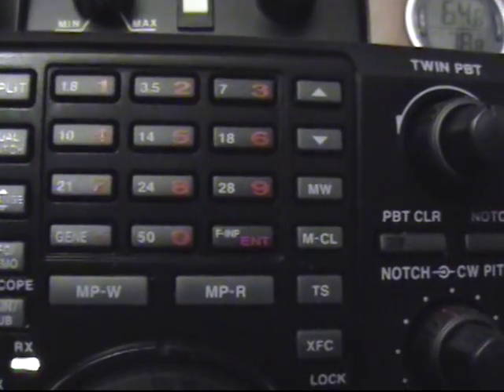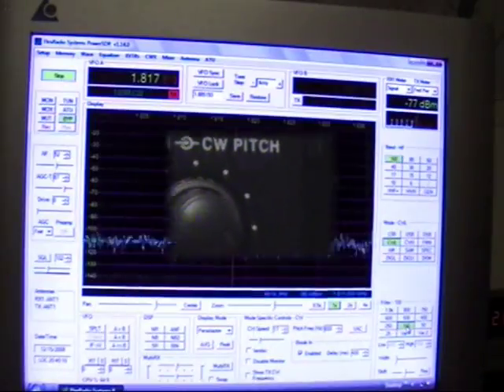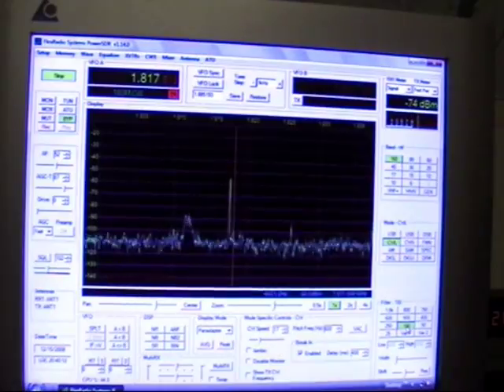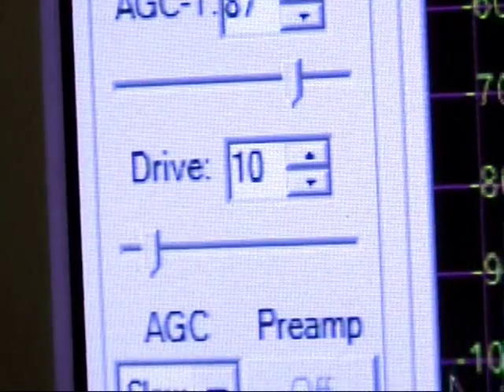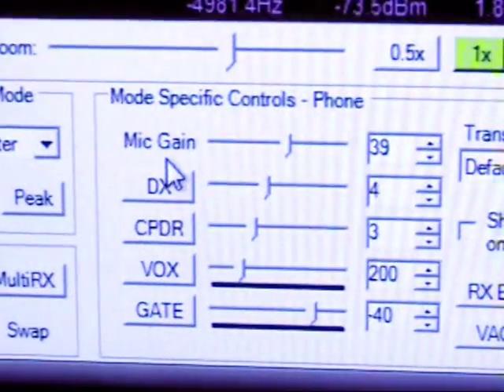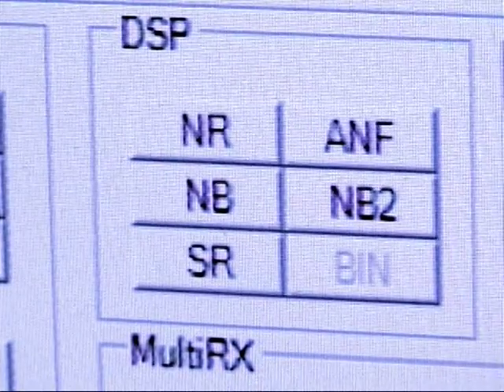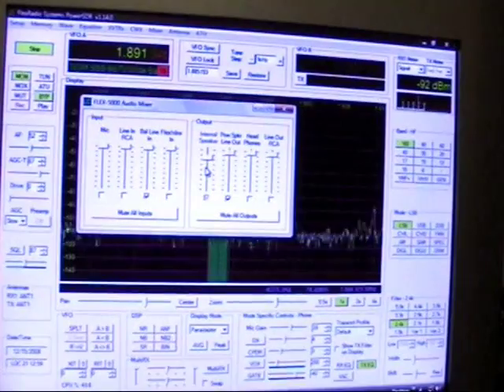On an ICOM 756 Pro, all the buttons are black, they're dark, and they're small, and they're hard to read. But with the Flex 5000A, everything's lit up. It's easy to see. And if you're an older ham like I am, you really appreciate the difference in being able to have those buttons just light up and be exciting.